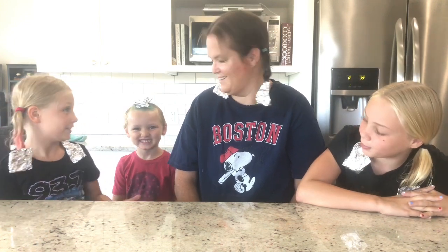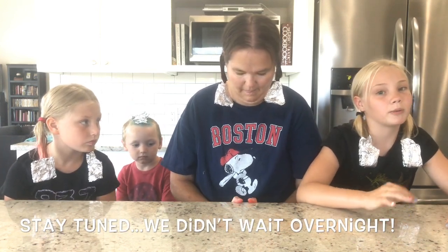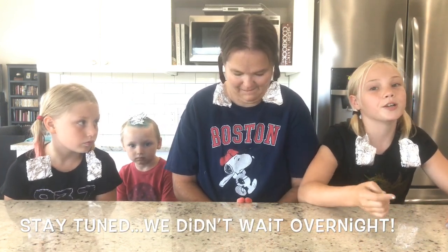So now we have our hair dyed and pasted, including Asher, which was a surprise. Now we're no professionals, so this isn't going to look perfect, but we will come back when it's out, which will be tomorrow — but just a few seconds for you.